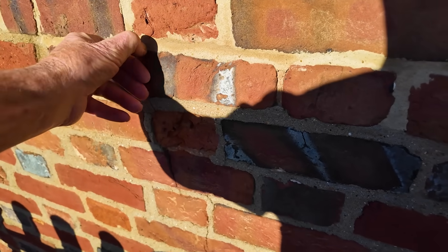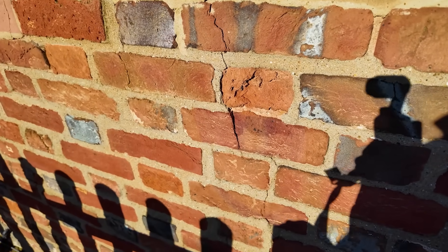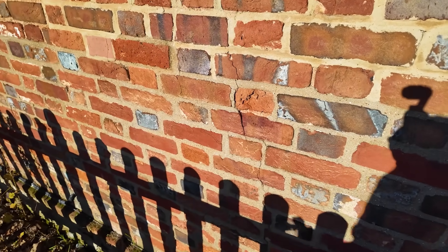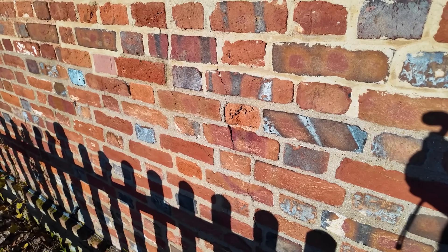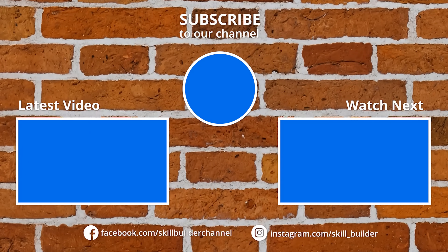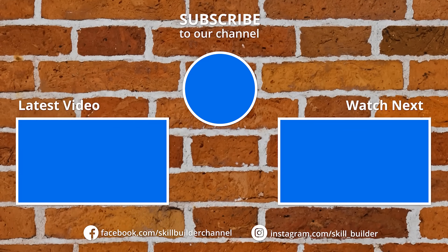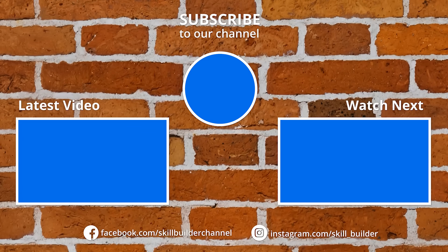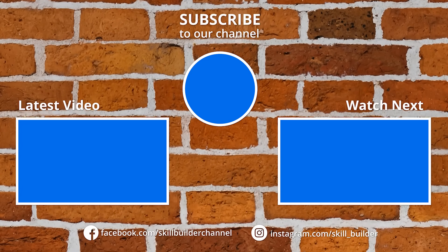Normally the lime would accommodate that, but in this case maybe that bit of sand and cement has held it rigid. I can't believe that actually, because that pointing is not deep at all. Anyway, that's just another little thing to add to the debate. I will be coming back to do something pretty extensive on lime mortars and we'll talk to a few experts. Of course, I know there's so many people out there who say this bloke knows nothing, he's an idiot — well, there you go.